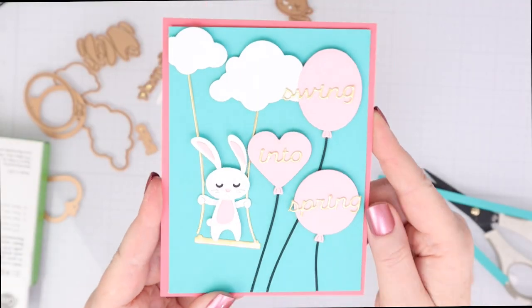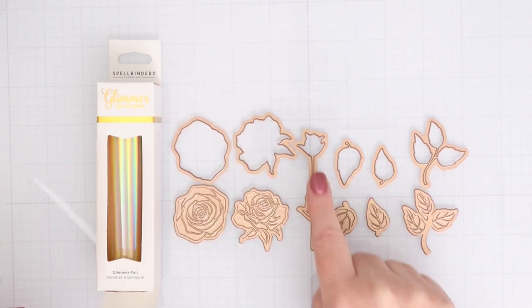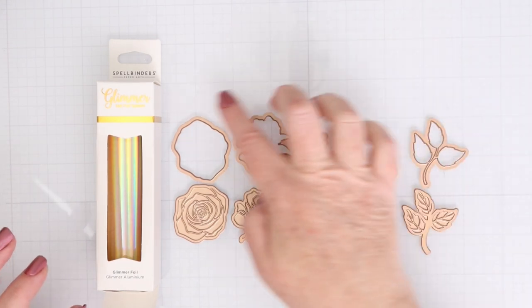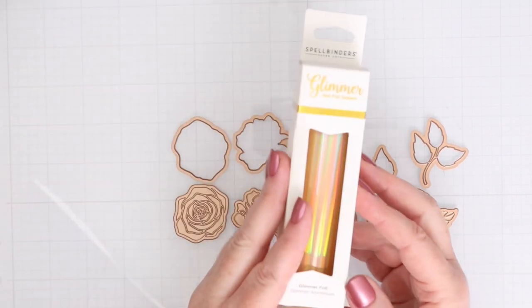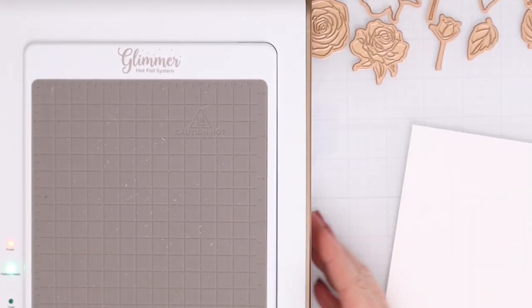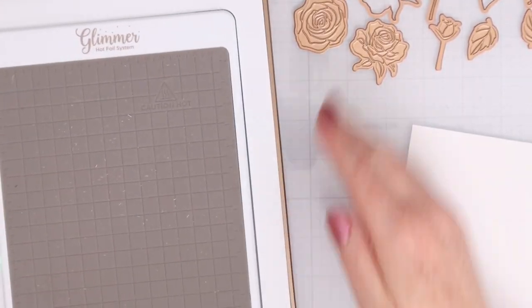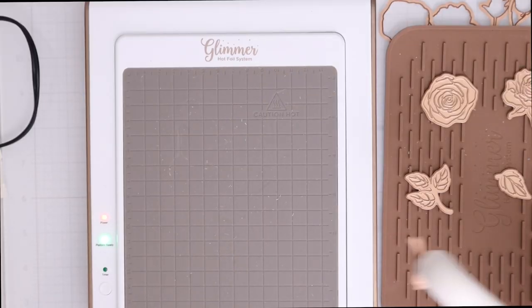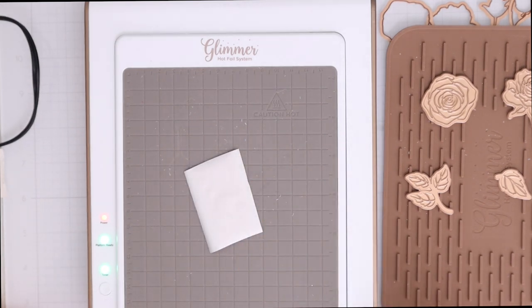Look at how fun that is — super, super cute! Okay, this is the Glimmer Kit, Glimmer Edge Roses. You can see the thick edge on the foil plates at the bottom, and on the top there are dies that cut each of those out. There's also a foil called Aura — it's a really pretty foil. I have my Glimmer Machine on and I'm waiting for the platform to warm up. Now that it's green, it is warm and ready to go. I like to do them one at a time because especially with different foils and different foil plates, it's easier to get a really good impression if you do them one at a time.